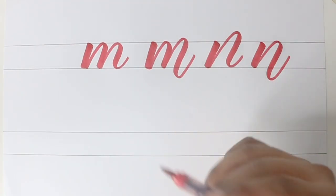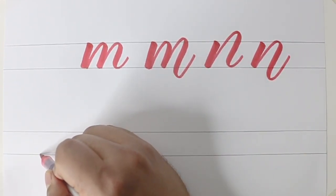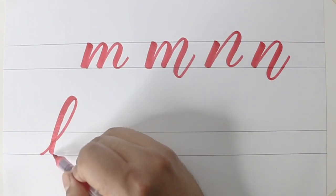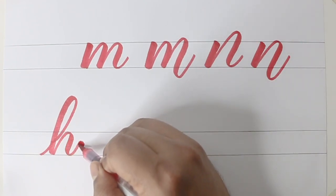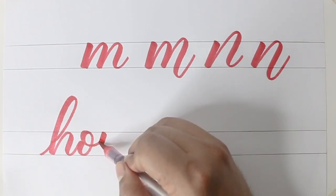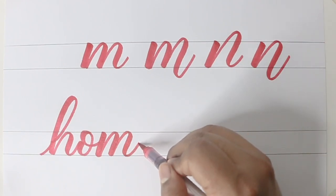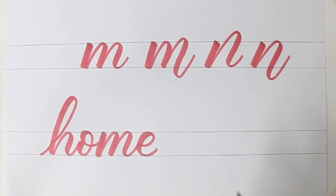So let's use this in an example. Let's take the word 'home'. First I'll write it as a standard and then we'll bounce it. So keeping it normal — my H with the smaller part touching the two lines, my O also touching the two lines, again the letter M touching both the lines. So this would be the standard way of writing the word 'home'.